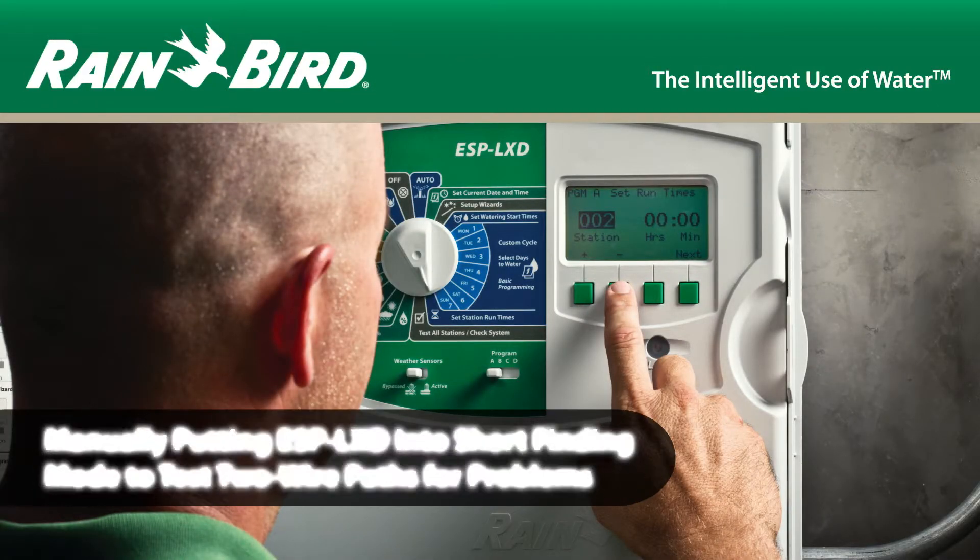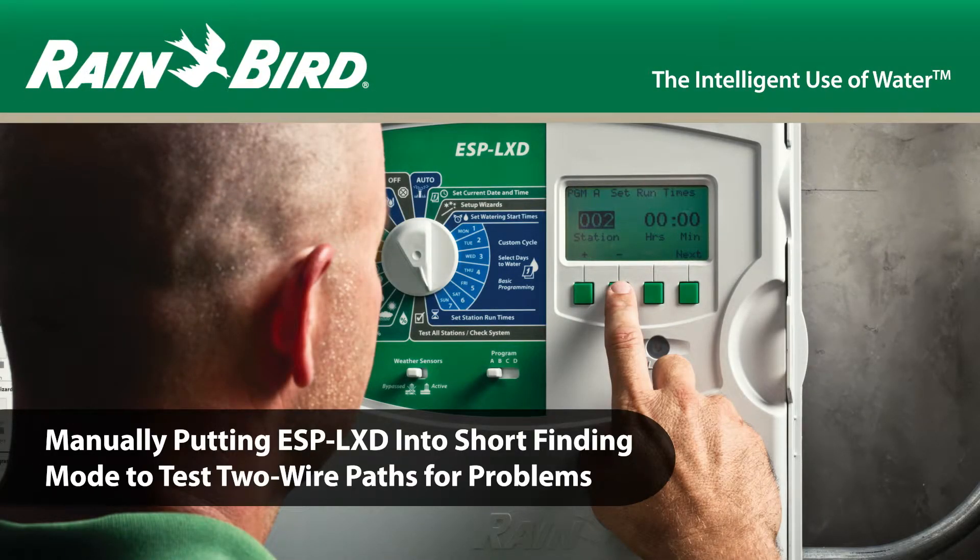This video explains how to put the controller into short finding mode manually in order to test a two-wire path for problems.